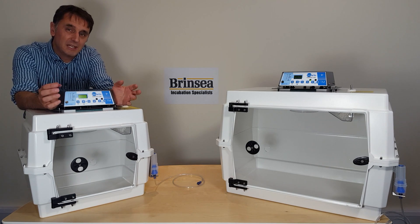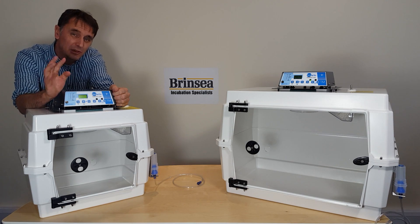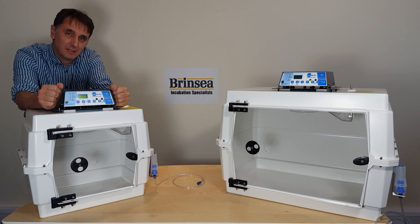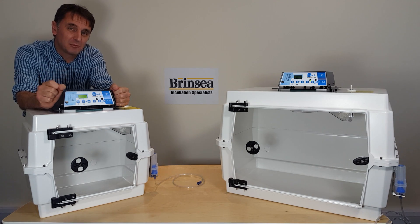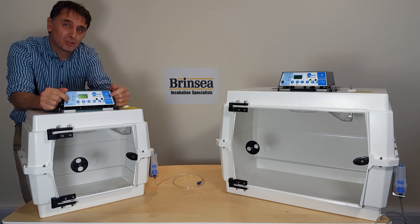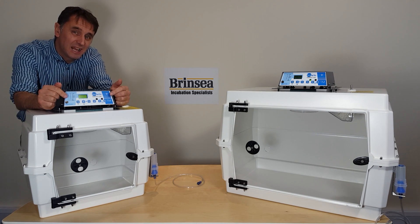This short video clip introduces you to Vitario, a thermal life support cabinet. As the name suggests, it's an intensive care unit for critically ill animals with fine temperature control and digital display of both temperature and humidity.